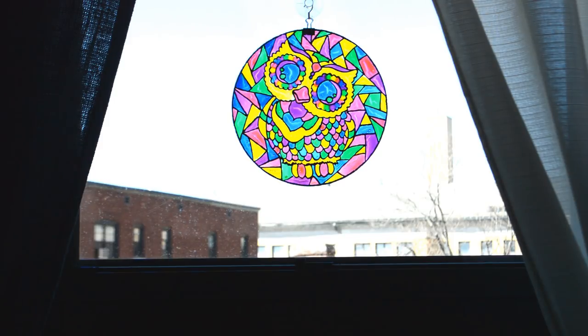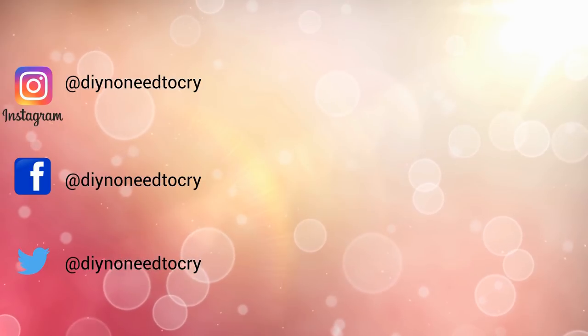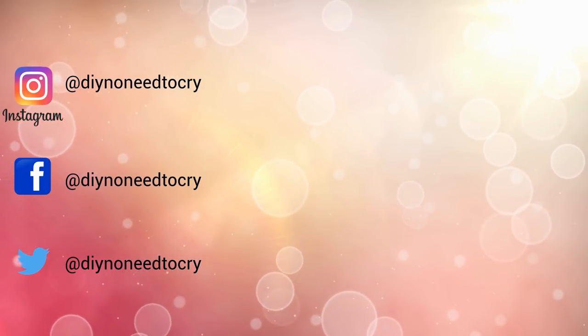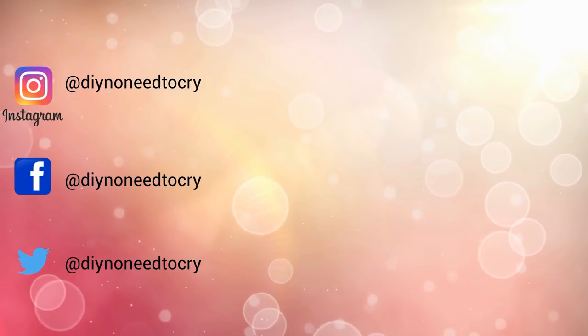As always, have fun, be creative, and make a mess. If you like this video, please don't forget to thumbs it up as it helps the growth of the channel and shows your support. If you're new here, I hope you consider subscribing to get updates on future videos. And remember, do it yourself — there's no need to cry. Bye-bye!